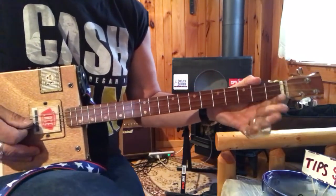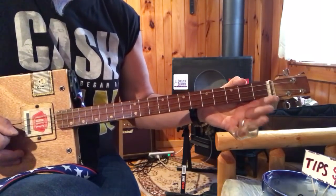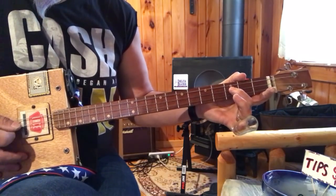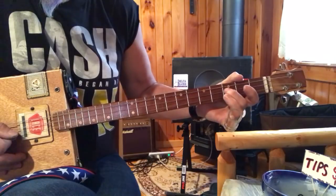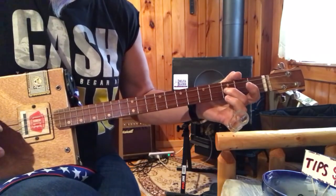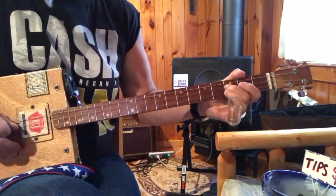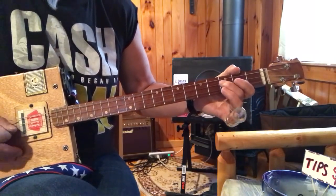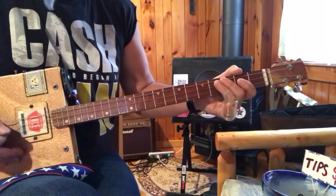The picking pattern for this is: I hit that bass string, then I hit my top string, and I come back behind the D string, then go hit the high G string again. So I'm coming back against the D string on this F, right, then coming back and going forward and hitting the G string. That's my pattern.